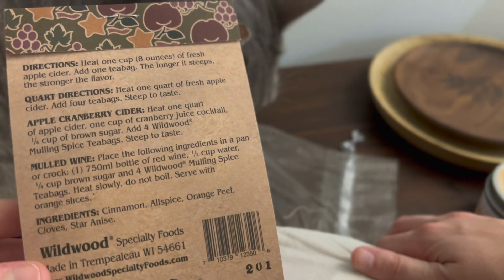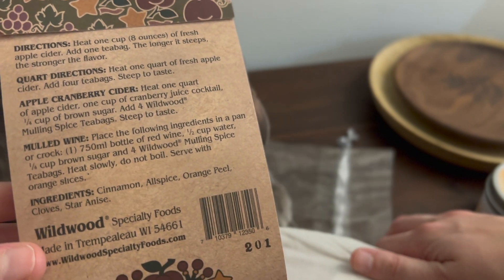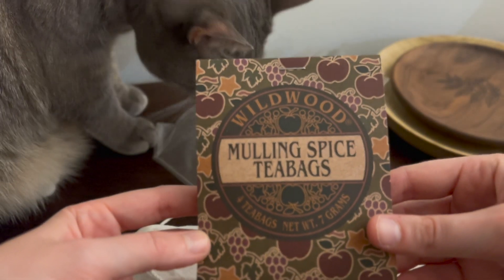Heat one cup of water, add fresh apple cider, and then add one tea bag. I don't know if I've ever had apple cider — I might have to get some to try this.